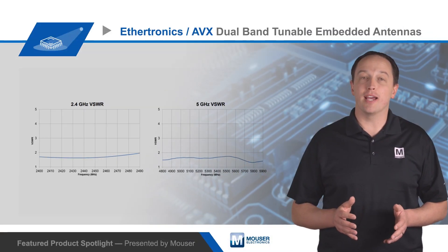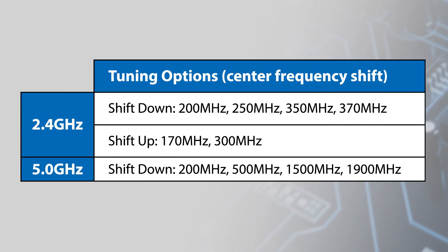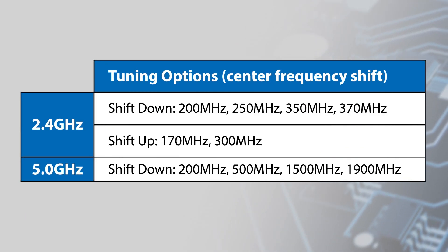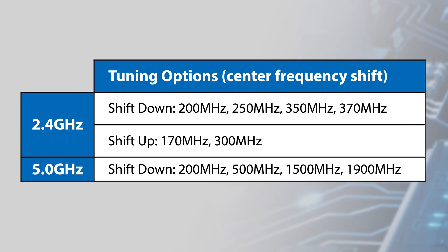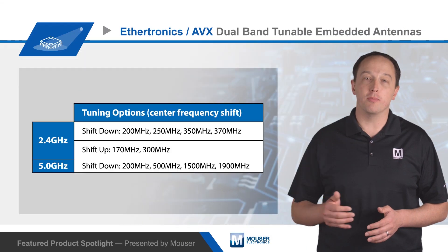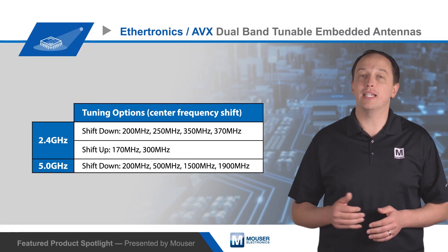The IMD design also provides designers limited frequency range tuning on both bands. Tuning is easy and is accomplished by connecting or cutting various solder pads on the antenna. The 2.4 gigahertz band can be tuned lower by up to 370 megahertz or higher by up to 300 megahertz, while the 5 gigahertz band can be tuned lower by as much as 1.9 gigahertz.